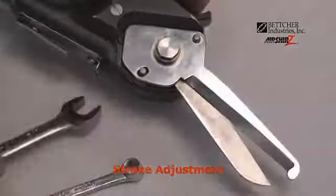Tighten up your lock nut. Tighten up the back lock nut. Close the cover, put your safety latch on, and reinstall your blades.